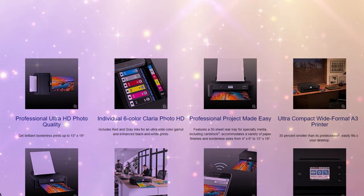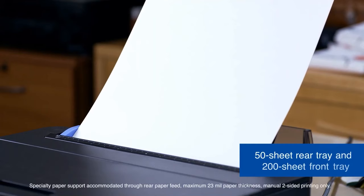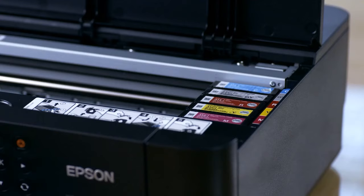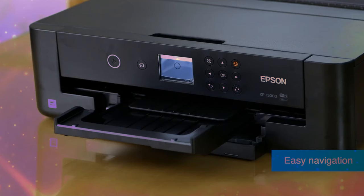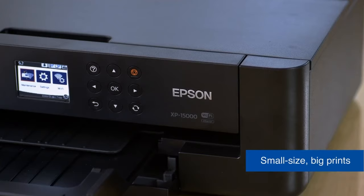The printer accommodates a variety of paper finishes and borderless sizes, ranging from 4-by-6 inches to 13-by-19 inches. Its 50-sheet rear tray supports specialty media, including cardstock, facilitating professional projects. Auto two-sided printing and a 200-sheet front tray add to its efficiency, making bulk printing a breeze.